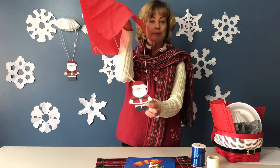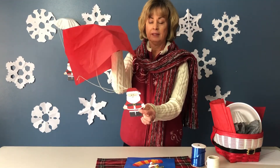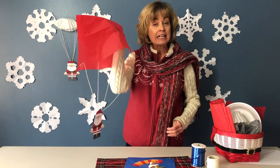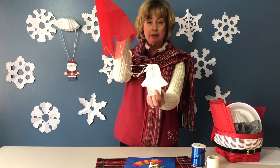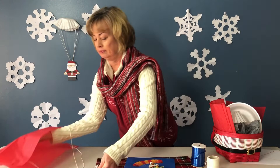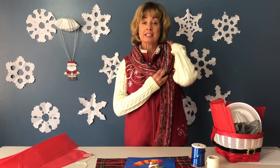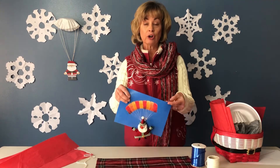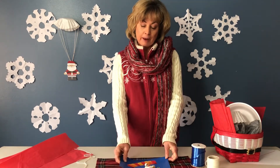For Santa, just print something off the internet, or make or color your own. You have to figure out how to connect Santa on — I actually used a paper clip and attached my lines that way. Once you have imagined how you want Santa's parachute to look, now put your plan into action and create your parachute.